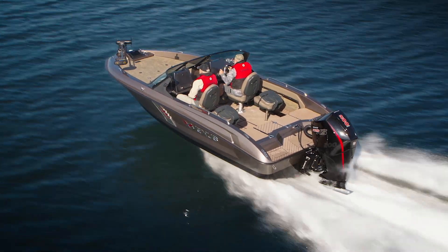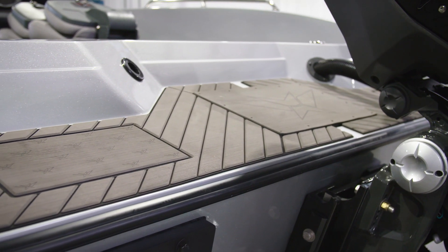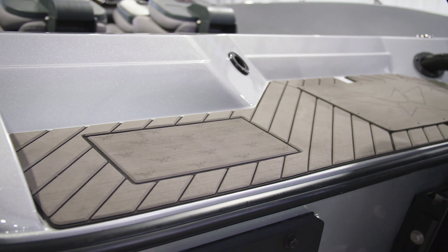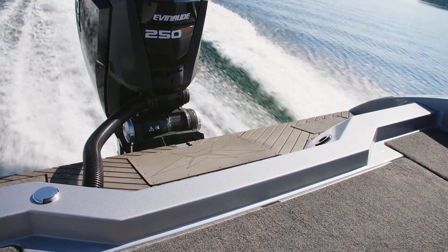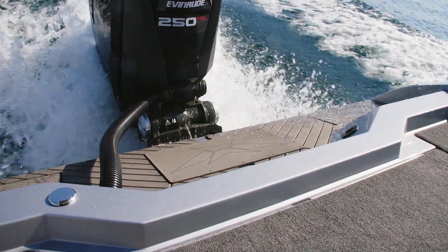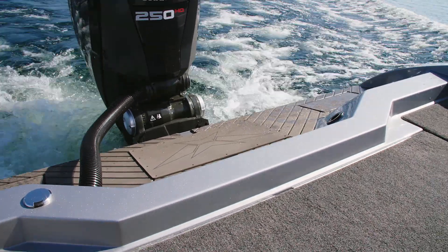The splash well — you'll notice — also doesn't have a basin; in other words, it doesn't hold water here. It sheds off immediately so that would be a real quick draining process when you do get some water over the back, and because this is higher it won't go on inside the boat.